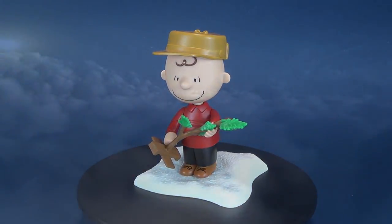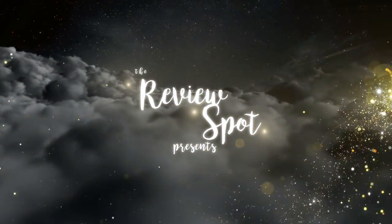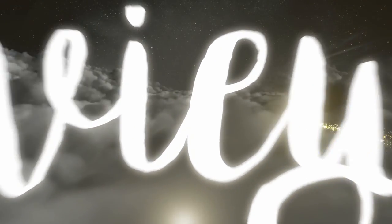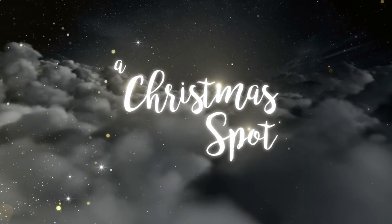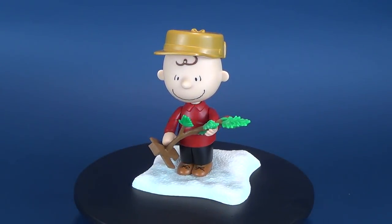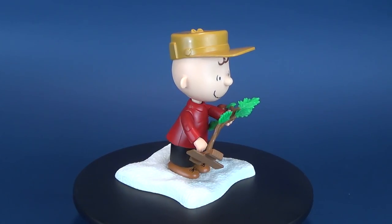Merry Christmas Charlie Brown! Today's magical video we're gonna be having a look at the Memory Lane Charlie Brown's Christmas. This is Charlie Brown with his pathetic tree.